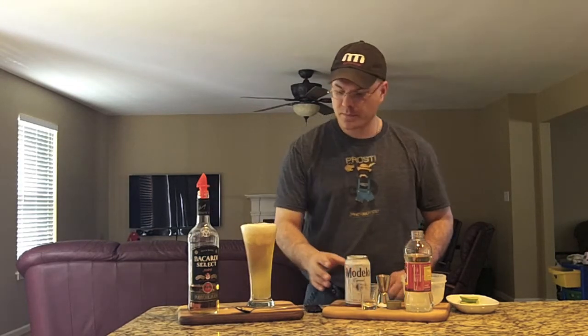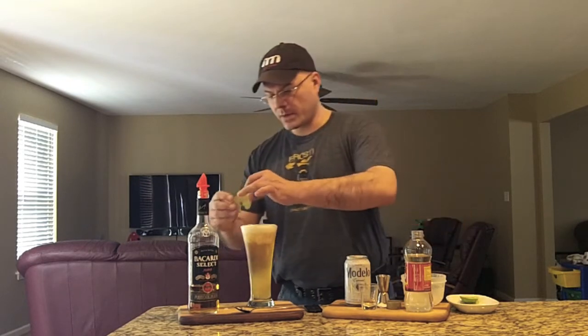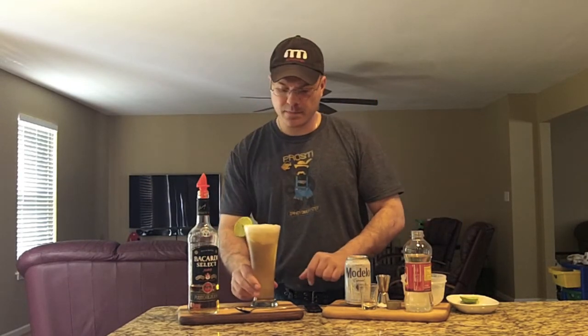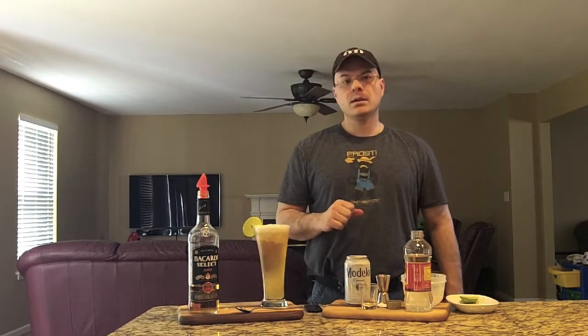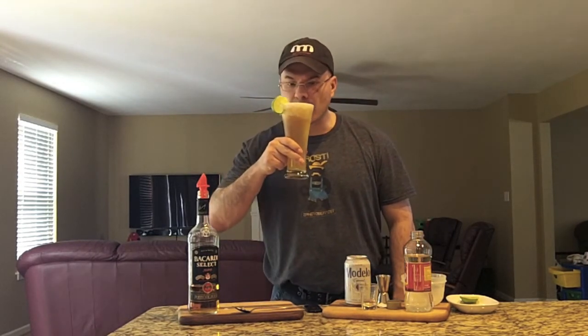There we go — that's the rest of the can. Here we have it. We'll make it pretty, put a lime on the side, and there you have it — that's the Mexican Bodega Cocktail. Let's take a sip and tell you what's going on.